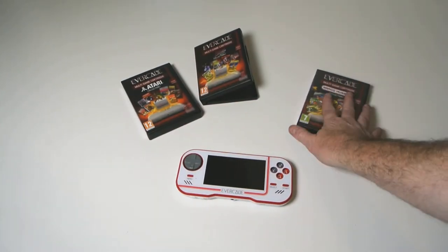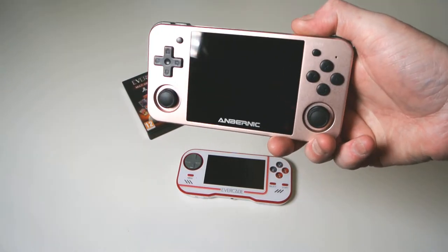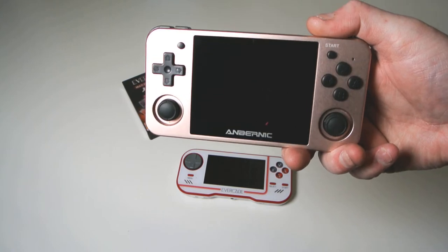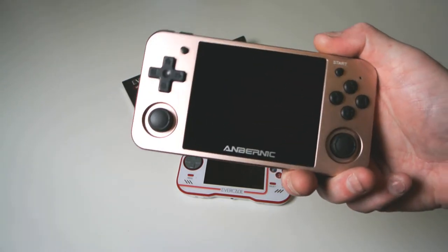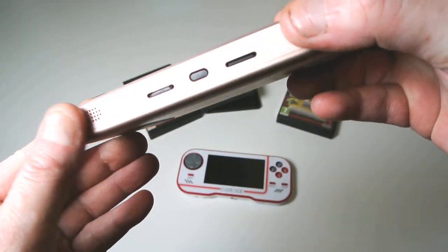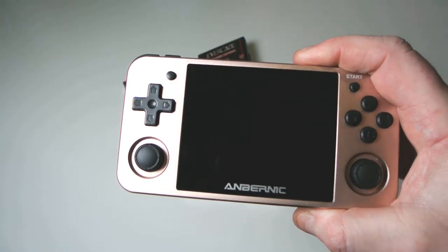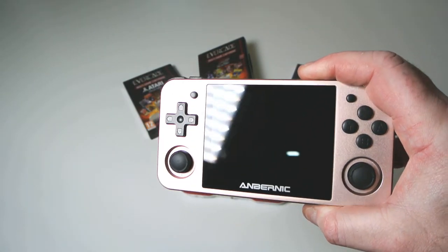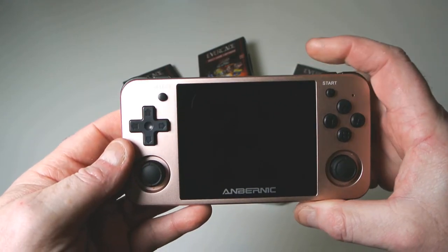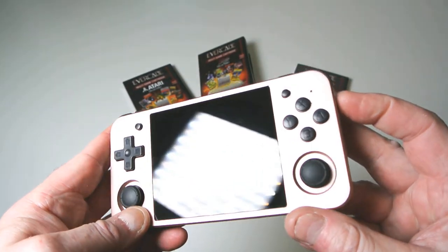And you've then got to pay for extra cartridges. Compare this to something like the RG350M — I'm going to have a full review on this. It kills the Evercade in every single way. The fit and finish is amazing — this is all aluminium. It was around £109 and came with something like 15,000 games. It also comes with an IPS screen, and it's just so much better in every single way.